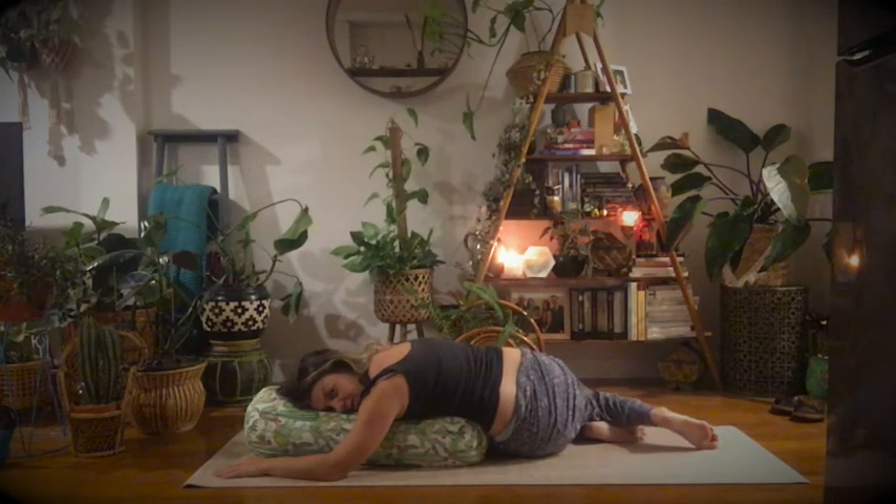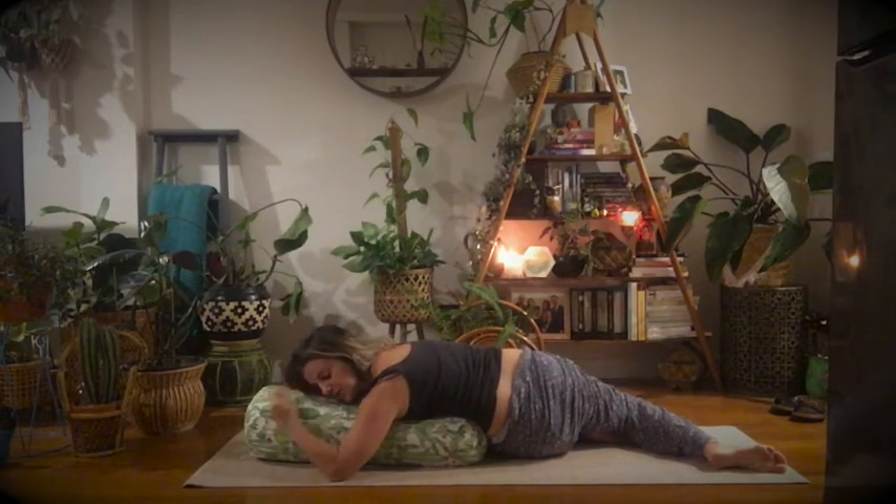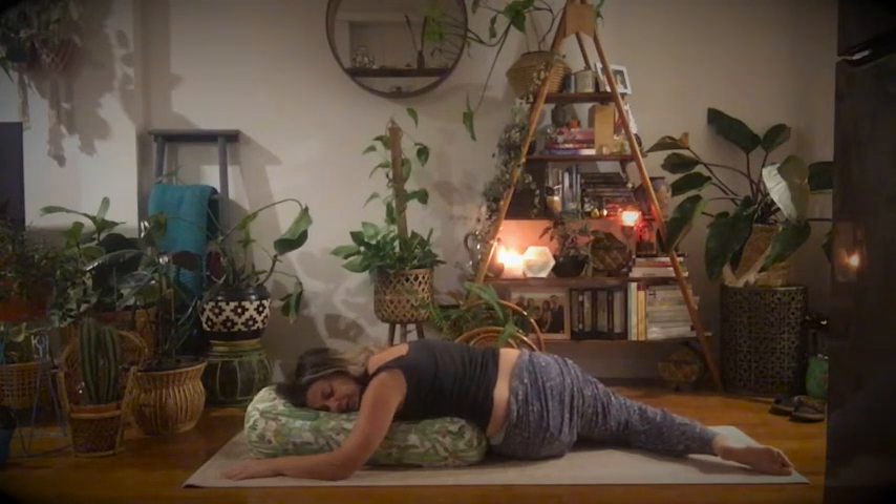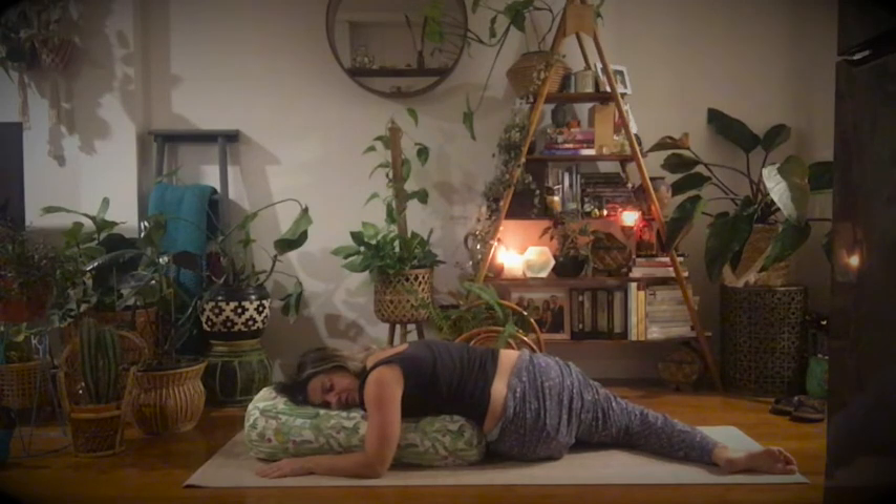I'm demoing these in my pajamas because I'm going to go straight to bed from this. We're trying to invite our bodies and our nervous system to get into our parasympathetic nervous system — that's the rest and digest part. We want to get out of the sympathetic part of our nervous system, which is the fight and flight mode — that heightened feeling where you're ready to respond and react.